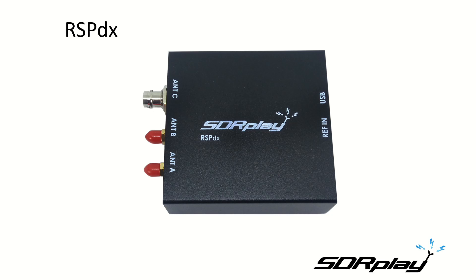The RSP-DX is only available in a metal case similar to the RSP-2 Pro. The 50 ohm SMA ports on the RSP-2 and RSP-2 Pro were only specified down to 1.5 megahertz. On the RSP-DX, all three ports will operate down to 1 kilohertz, and the SMA ports now cover the entire frequency range of 1 kilohertz to 2 gigahertz.